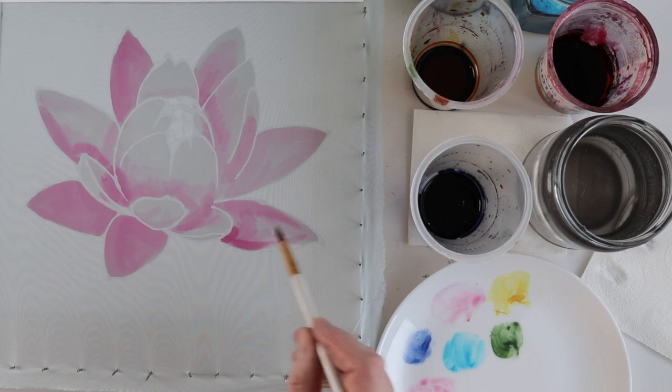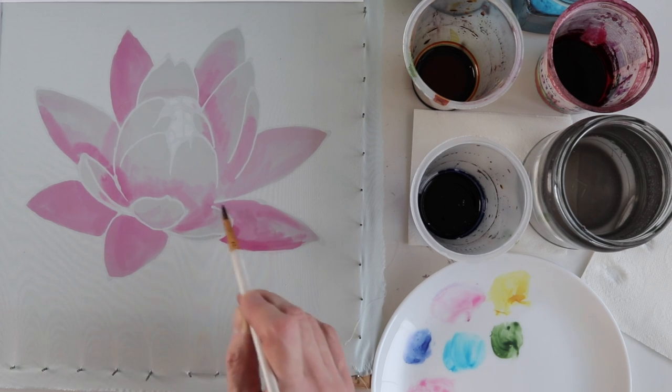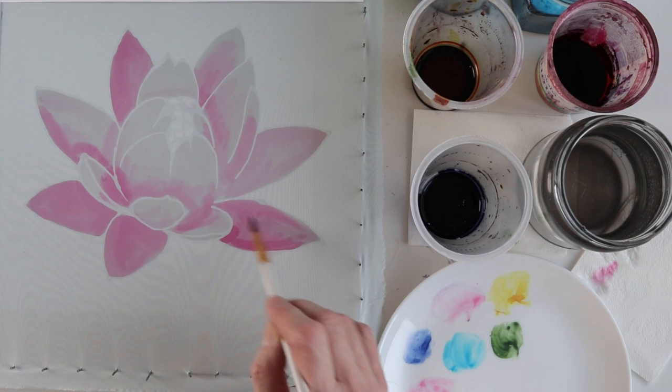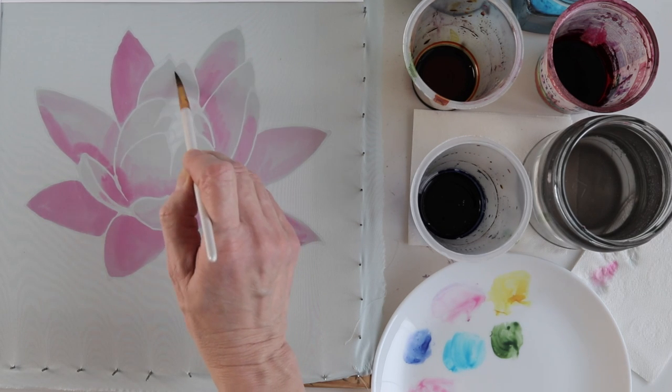The first step is complete and already the lotus looks pretty convincing. Like I said, the second step is to work out the details, add another color, and deepen the shadows.